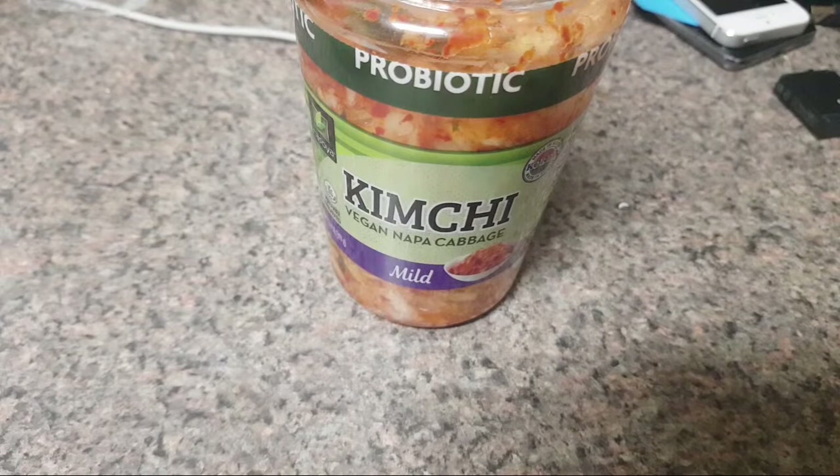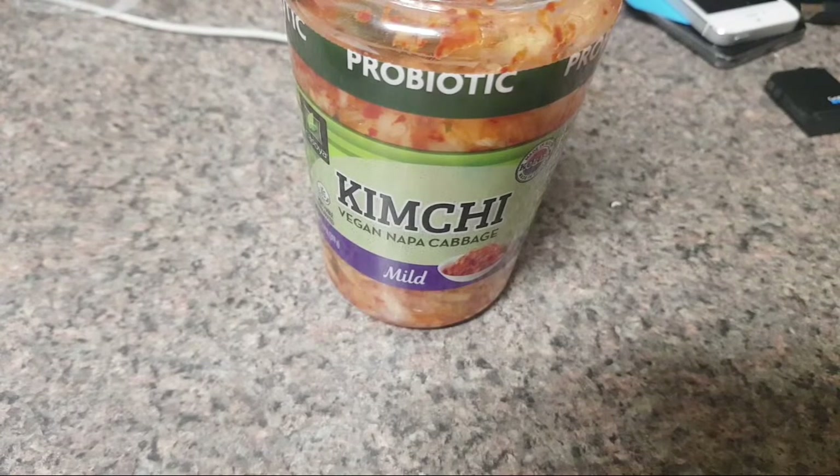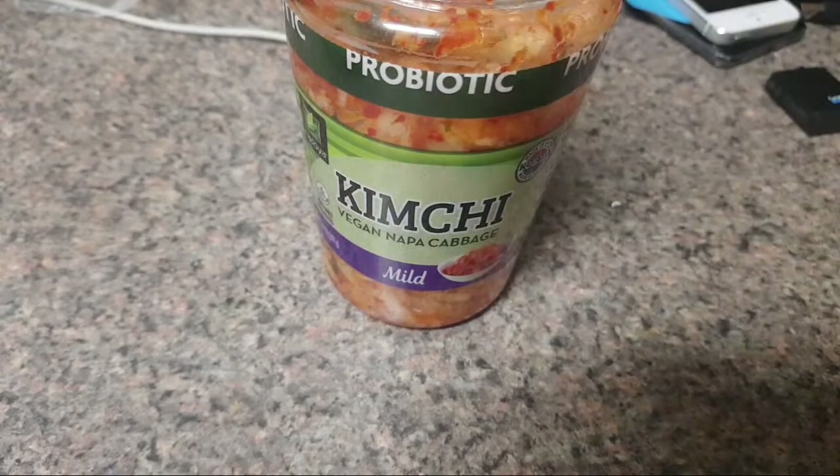I've been incorporating sardines into my diet and I really enjoyed it. I think I was missing a lot of certain nutrients and fats, and not supplementing was taking a toll on me. But now with sardines and starting fermented cod liver oil and upping my caloric intake, I think I'm on a good path.